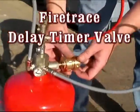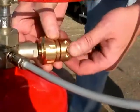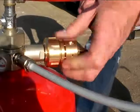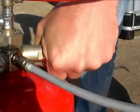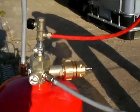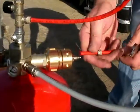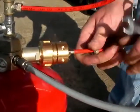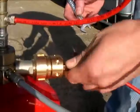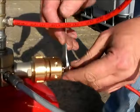The Firetrace delay timer valve can simply be fitted to the gauge port of any Firetrace indirect valve. When interconnected with another Firetrace indirect system, the second system will not operate until the first one has discharged.